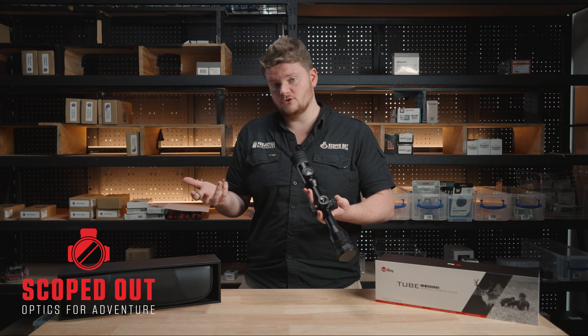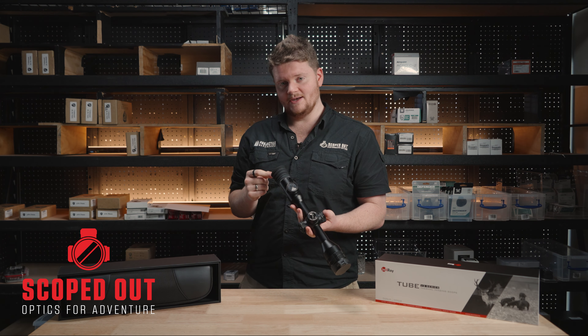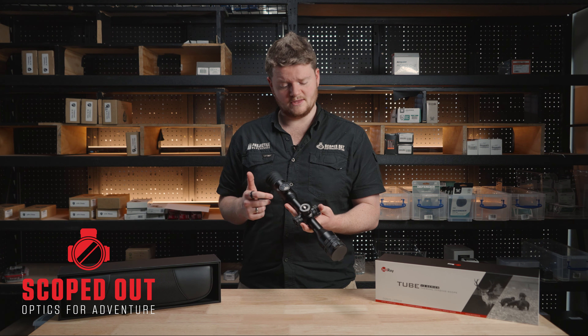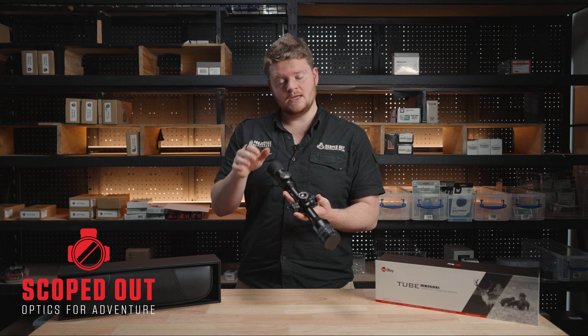Straight up the back here we've got your dial pad. It starts with your power button up at top, your filter change on the left-hand side which also doubles as your PIP function, down the bottom you've got your image capture and recording, and over on the side we've got your brightness settings for the thermal. Then up the very back we've got your dial-up setting.